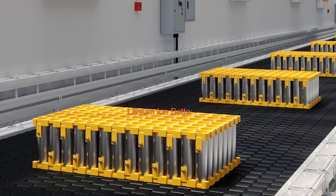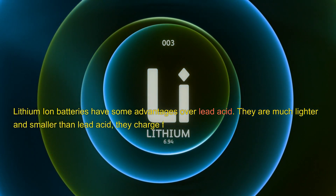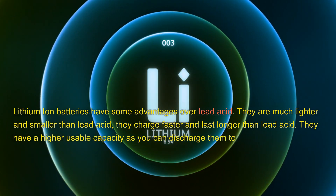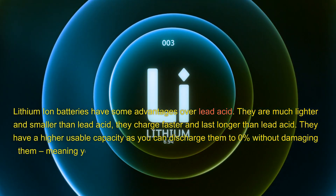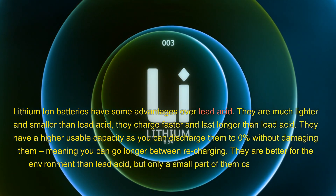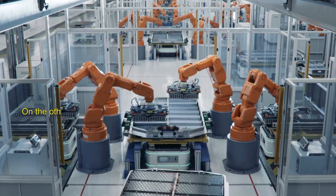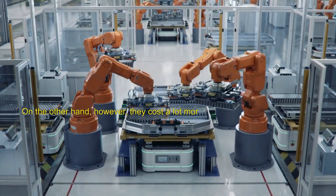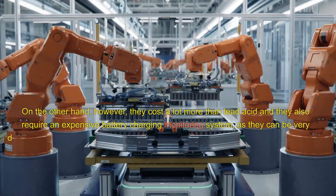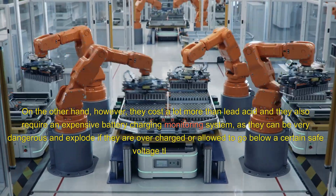Lithium-ion batteries have some advantages over lead acid. They are much lighter and smaller than lead acid. They charge faster and last longer. They have a higher usable capacity as you can discharge them to 0% without damaging them, meaning you can go longer between recharging. They are better for the environment than lead acid, but only a small part of them can be recycled. However, they cost a lot more than lead acid and they also require an expensive battery charging monitoring system, as they can be very dangerous and explode if they are overcharged or allowed to go below a certain safe voltage threshold.